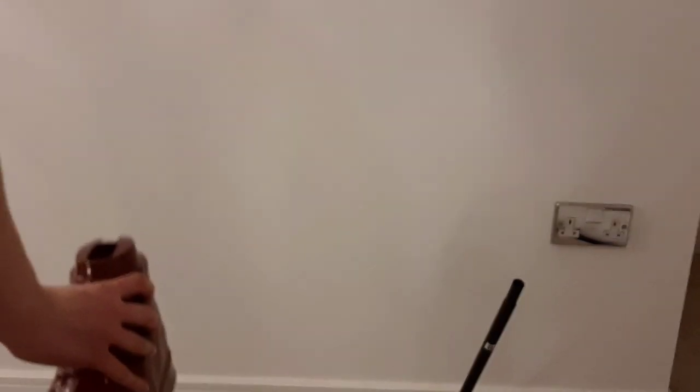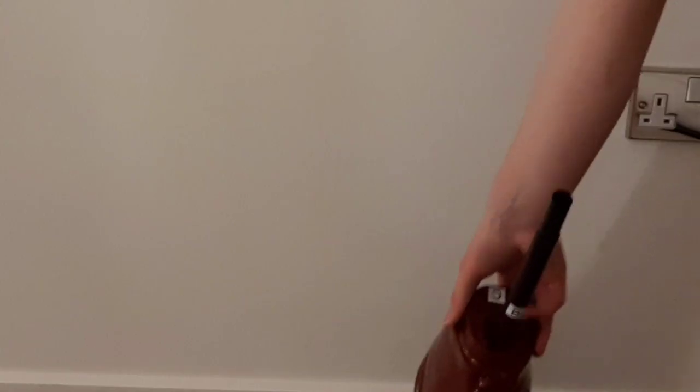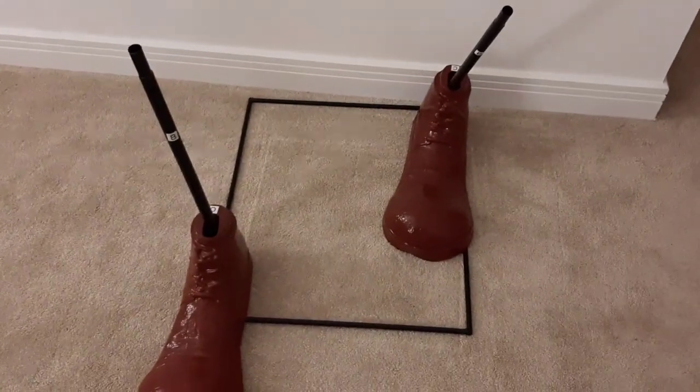Then you're going to want to take your two plastic clown shoes and put them over top of the two poles. Slide them down to the bottom. Your setup should look something like this.